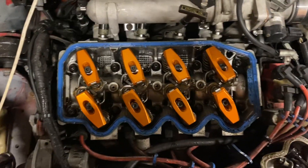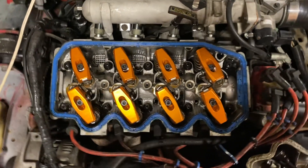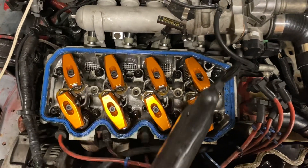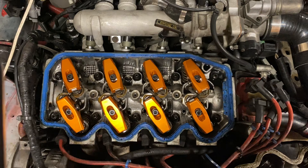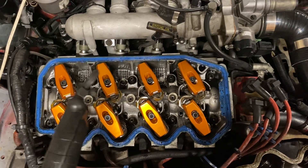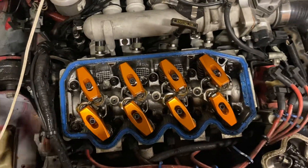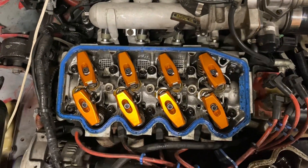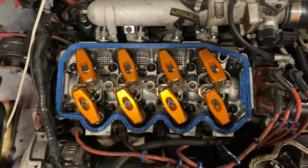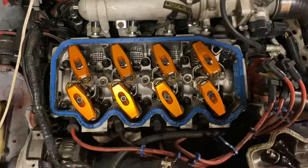I installed two at a time, turned the motor over by hand with the valve cover on, installed two more, turned the motor over again — with the valve cover installed — and so on. I basically did that by hand, and then I tried to fire it up just now but the battery was dead of course.